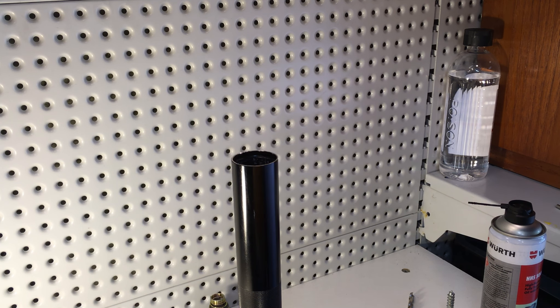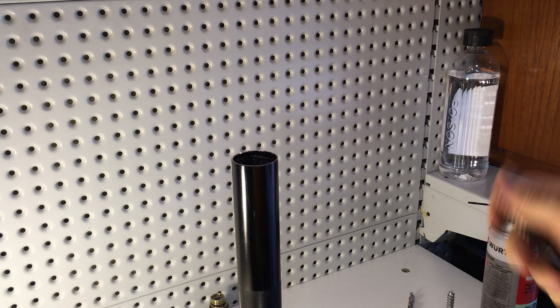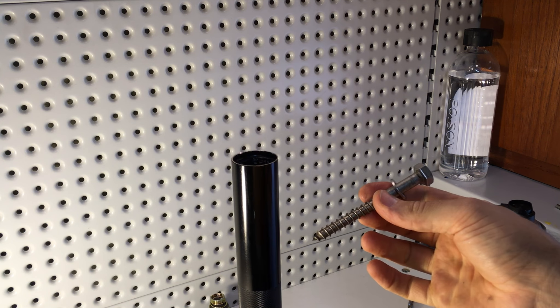That one was slipping, so we're going to go with a slightly bigger gauge coach screw and a longer one as well.